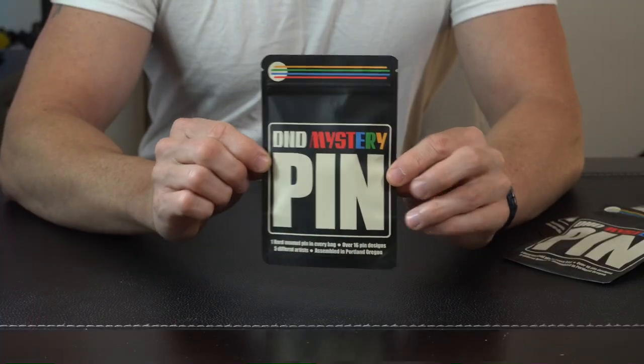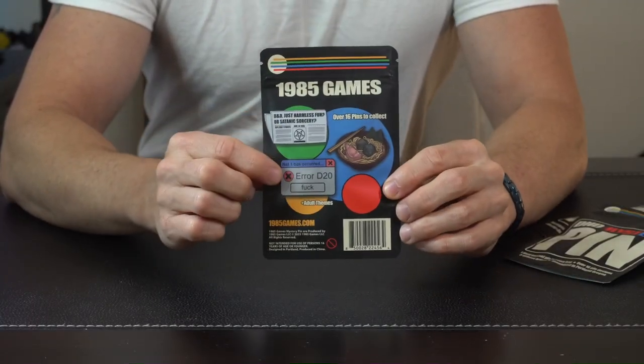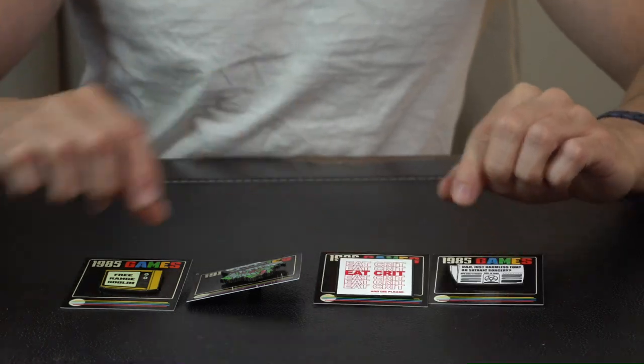Hey everybody, today we're taking a look at these new D&D Mystery Pins by 1985 Games. Let's get right into it. The packaging is real well designed on both the front and the back. You're gonna see that we have over 16 different pins that you can try and collect. These are some of the pins that you can get in this growing and evolving collection.